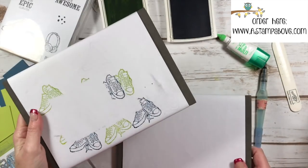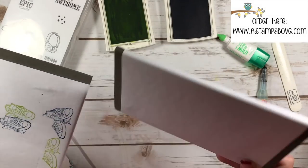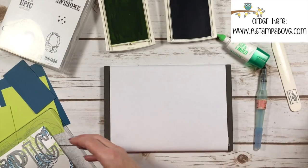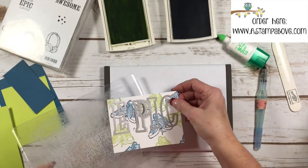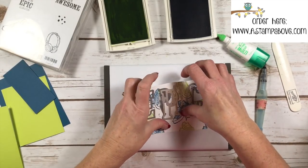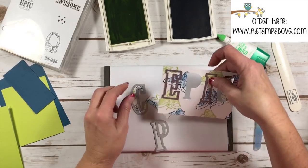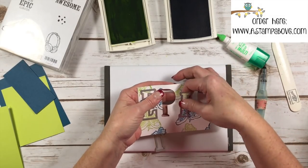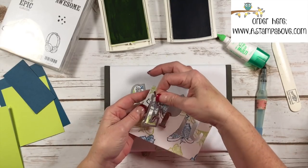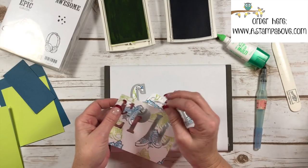I'm just going to change out to my piercing mat — I also sell these — and all I've done is covered it with a piece of copy-weight paper to protect it so I'm not stamping all over it. Here come our EPIC letters. Now I've got a couple great tips for you, especially when you have little pieces like the inside of the P that need to stay on your card front.